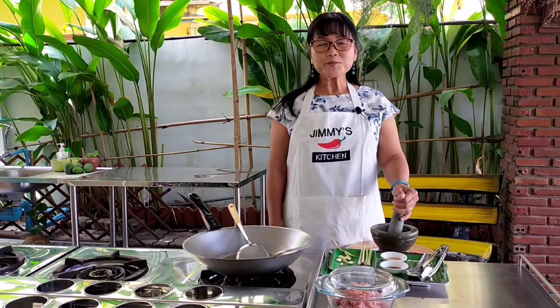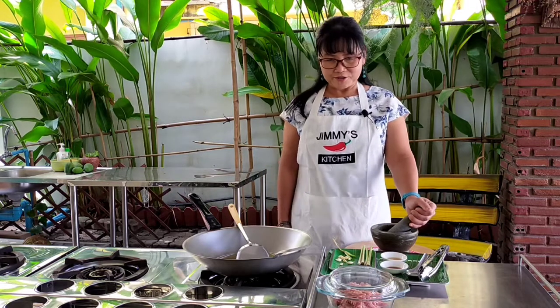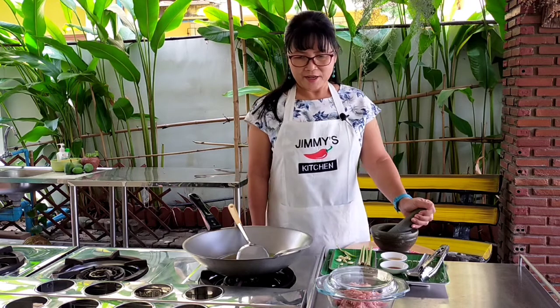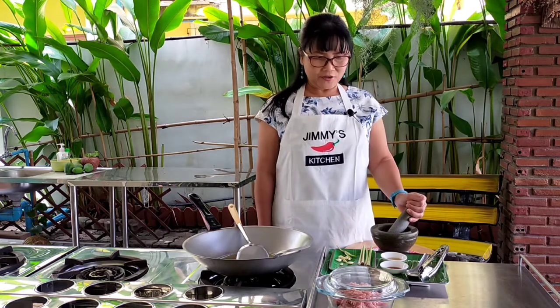Hello everyone, welcome to my open air kitchen. Today I would like to show you how to make the minced pork lemongrass. I'm going to start by showing you the ingredients first.